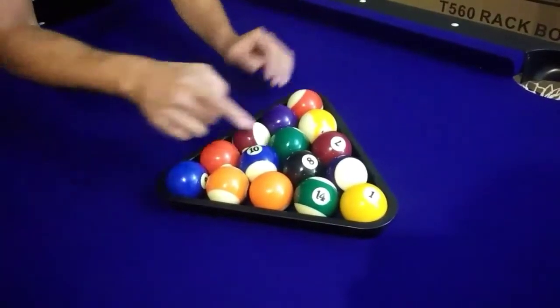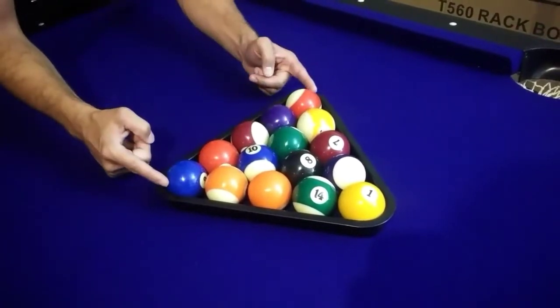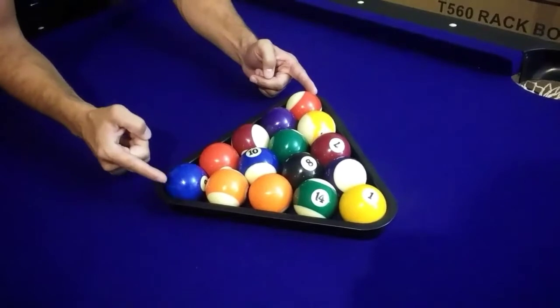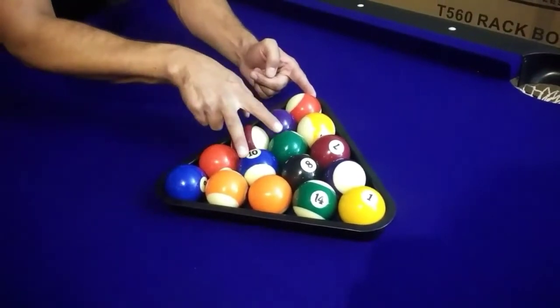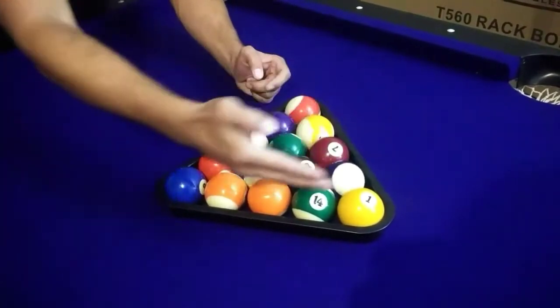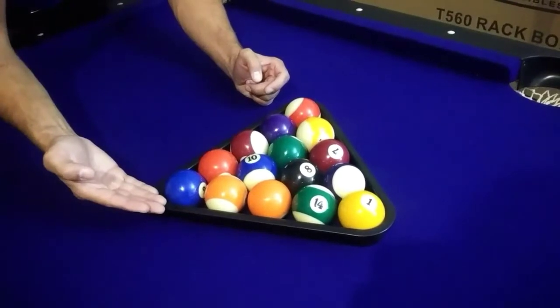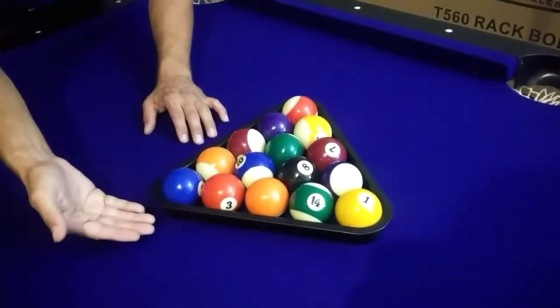For a proper eight ball rack, you want to note that the number eight ball is always located at the center of the rack. The two balls on the corners always need to be opposite of each other, so one solid and one stripe. Also, the two balls located behind the eight ball need to be one solid and one stripe. As you go around the perimeter, you want to make sure that there are no three balls of one kind. So for instance, if you have three solids in a row, this would be incorrect.